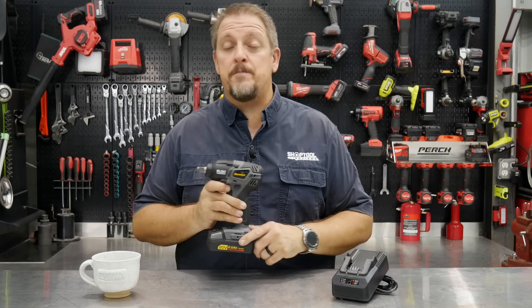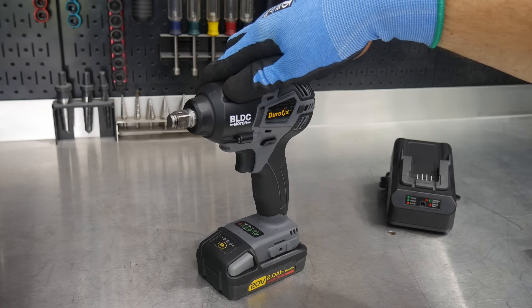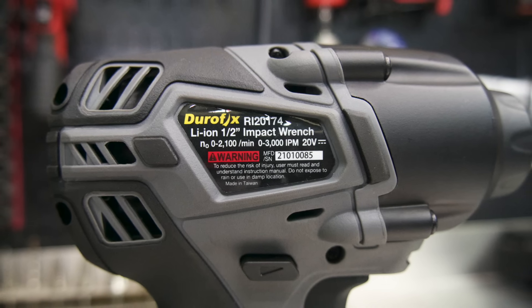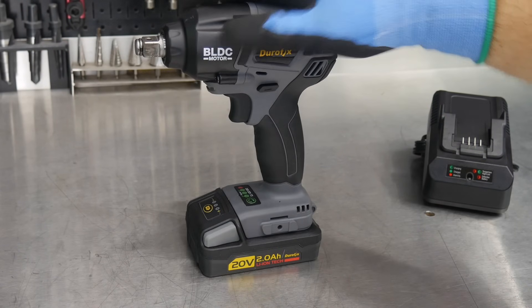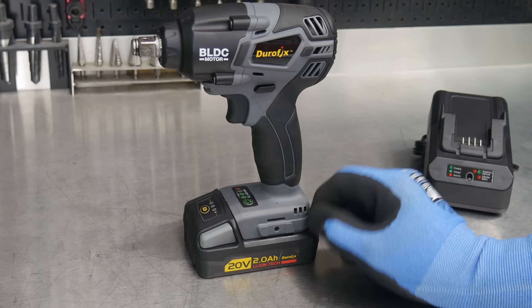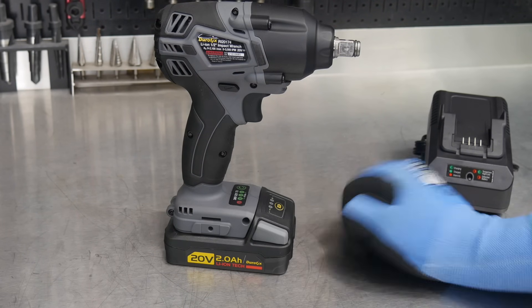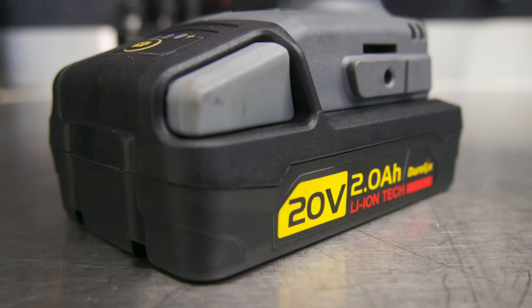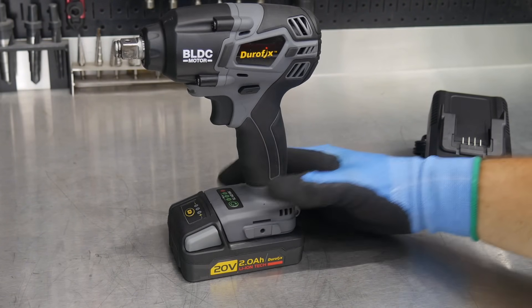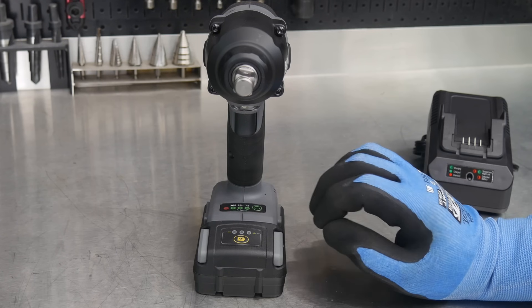The Durofix 20-volt brushless half-inch impact wrench, model RI-20174, sits somewhere between a compact and a mid-torque impact wrench. It should be a pretty impressive little tool if it lives up to the numbers they're claiming, especially with the small 2 amp-hour battery. It's 20-volt max charge, nominal probably around 18 volts, with a lithium-ion battery driving it.